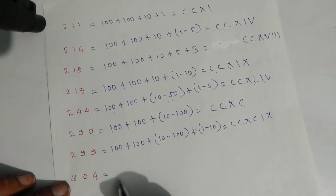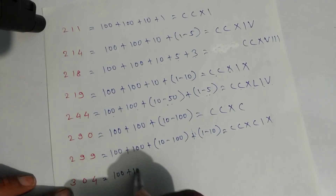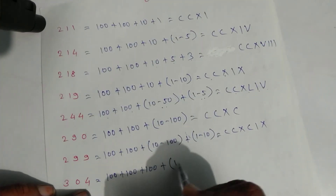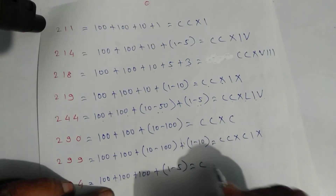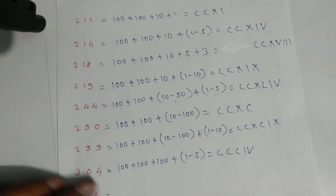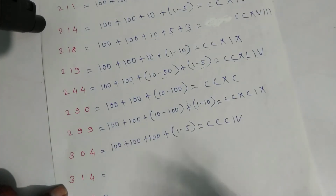For three hundred four: one hundred plus one hundred plus one hundred plus four — four is one minus five. Write symbols: C, C, C, then one and five. That is three hundred four.